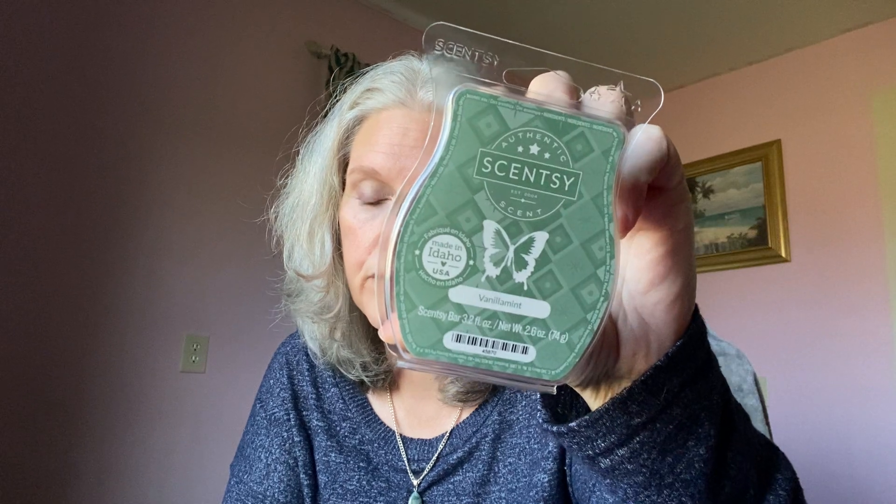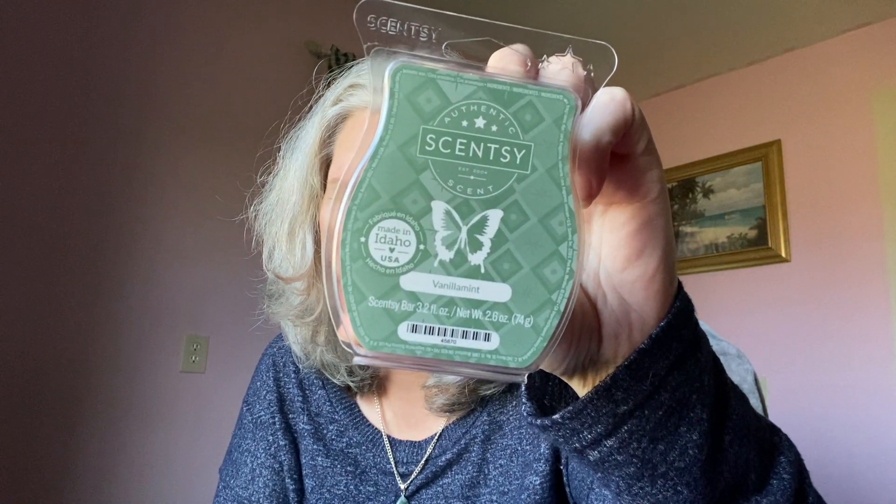Okay this next one is Vanilla Mint, which is wintergreen frost, vanilla, and frozen citrus. I definitely get the wintergreen and vanilla — I don't smell citrus in here. It doesn't smell like spearmint gum or anything like that, not at all. Wintergreen frost is a nice description because you kind of get that cooling effect from it. No citrus, just a wintergreen and vanilla — I really enjoy it.